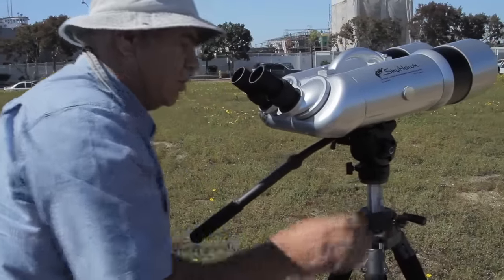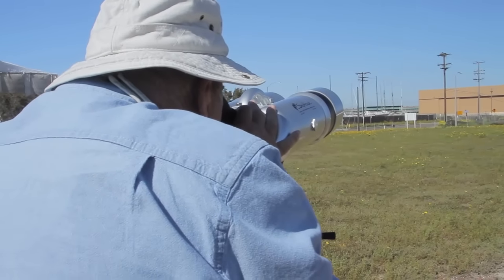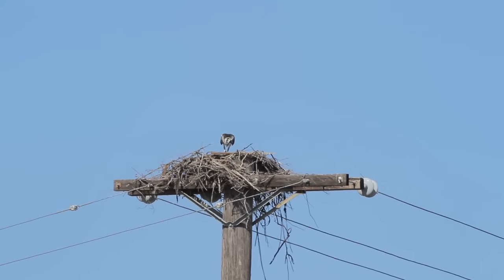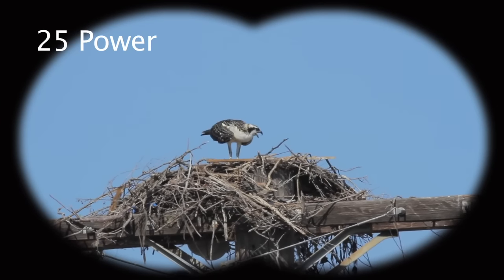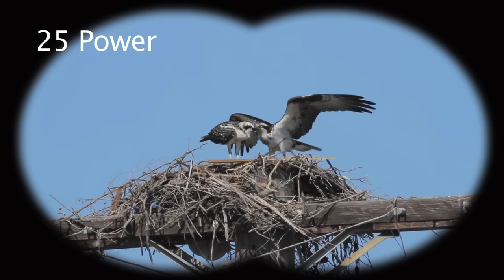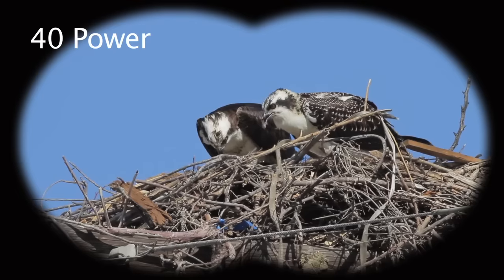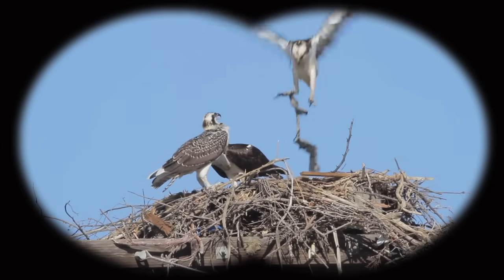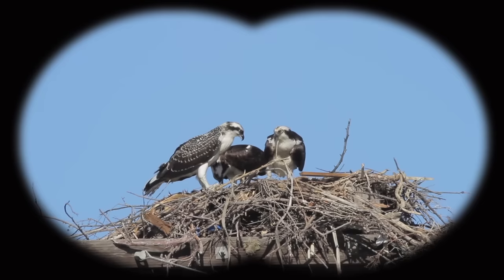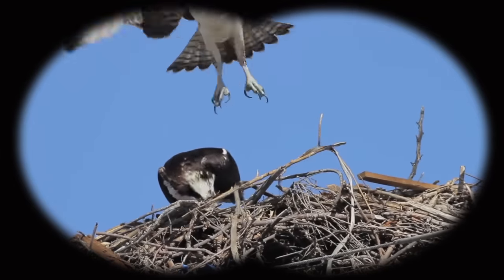Watching wildlife from a distance gives you a unique chance to view an animal's natural behavior without disturbing them. In Chula Vista, California, I set up my Skyhawks to watch an osprey family who has chosen a power pole as a nesting site. Ospreys eat fish almost exclusively and have evolved into highly specialized fish hunters. Watching this pair bring back fish to its young is a special treat. Many users view birds, moose, elk, and wild game nearby, while others travel with their Skyhawks to parks and reserves. Even common birds and animals are fascinating to watch up close with Skyhawks.